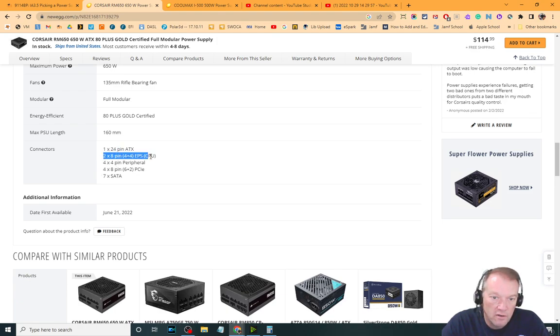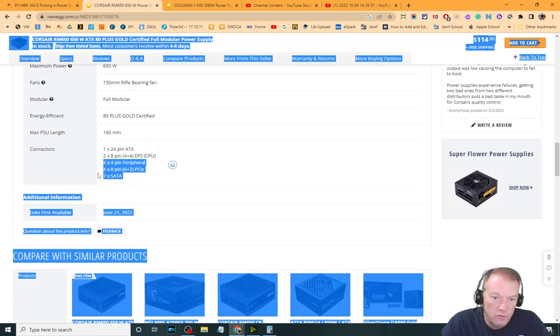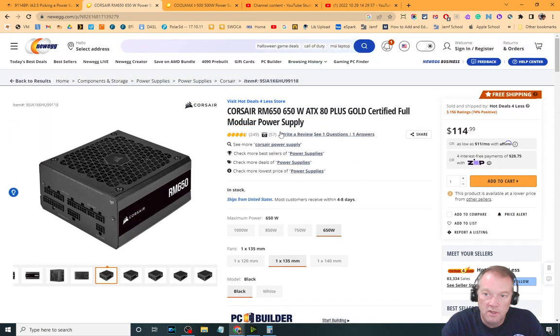We've got our CPU connectors, four peripherals, two or four PCIe connectors for up to two video cards, and seven SATA connectors. That's a great power supply for just about any unit that fits in that wattage. Good luck — you're just going to go through and take a look at those, make sure you can pick out the one that best fits based on the numbers given.